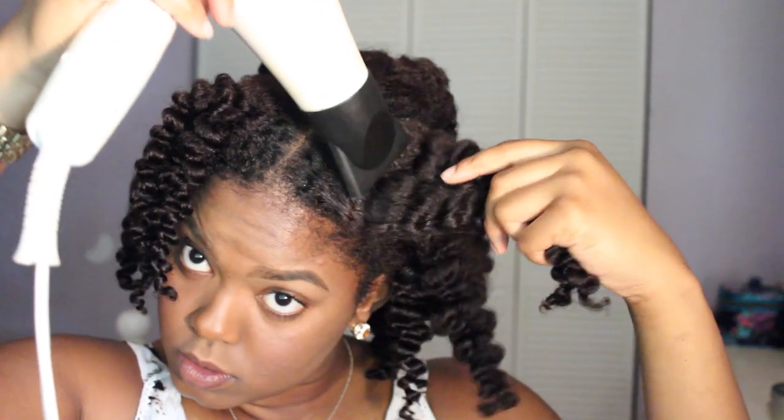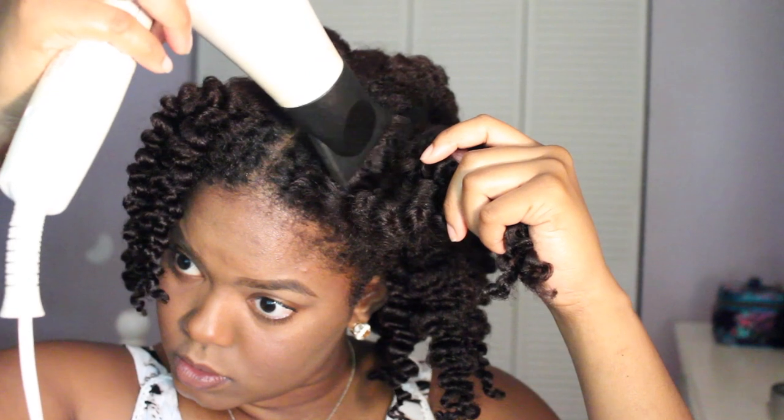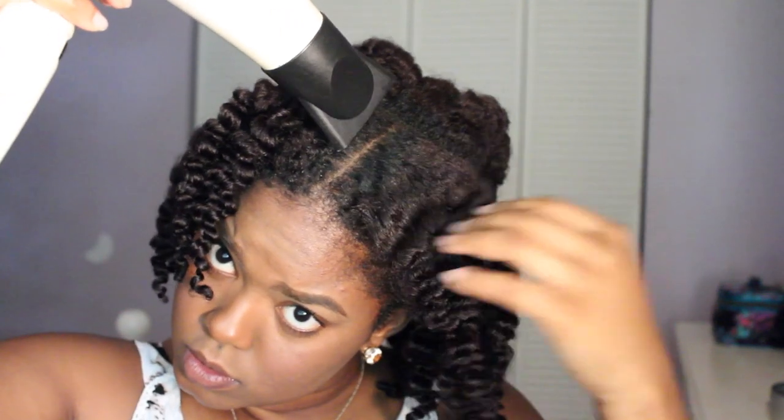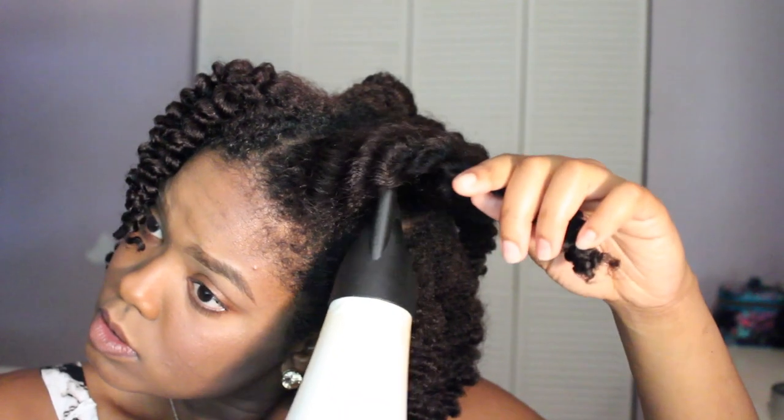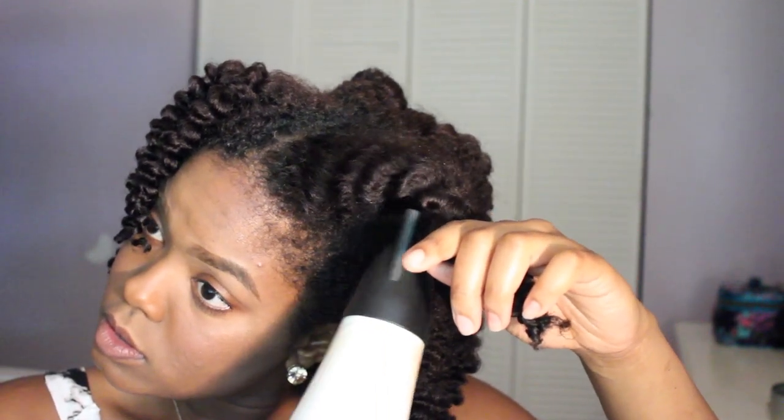The only reason I'm using a blow dryer here is because my hair was a little bit damp at the center of the braid — that's all I'm blow drying. I'm not trying to stretch my hair or anything, but I do think blow drying helps give me a little extra fluff. I usually never use a blow dryer though. Here I'm just applying some more coconut oil to my fingers and basically separating the braids and fluffing them out. Don't forget to use your pick, and basically just fluff and separate until you get your desired look.